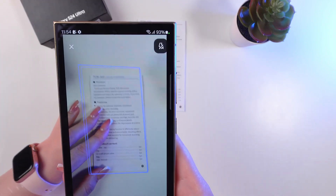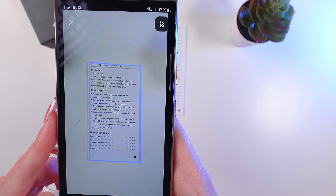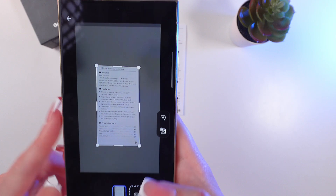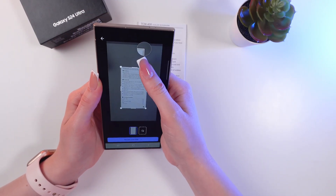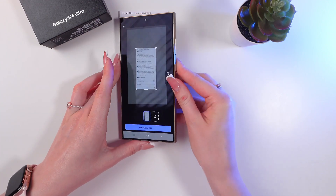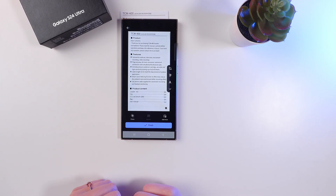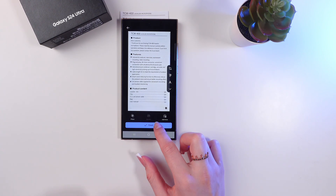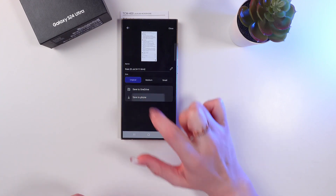Now we can import a photo which we took before or take a photo right now. Click this camera button and wait till you see the blue lines, then click the button to take a photo. You can adjust its size and make it more smooth. When you're done, click review and edit, where you can also edit your photo and add some filters. Then click finish, and you will see two options for where to save the file — I'm gonna save it to phone.